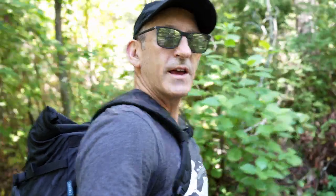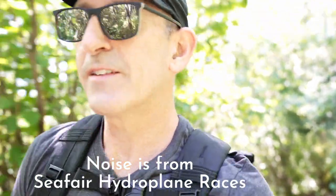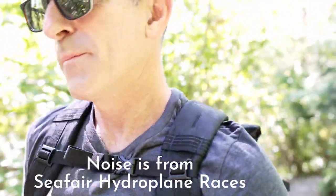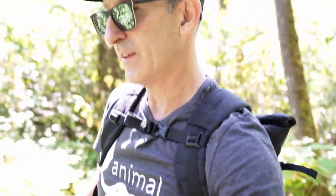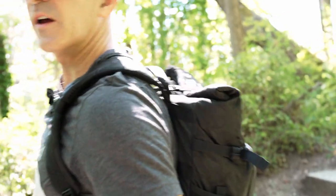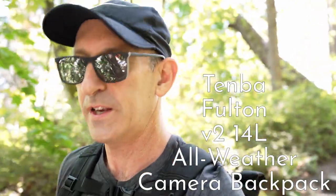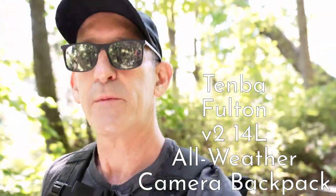This should give you an idea of the profile. Here we are out here. I've been walking now for probably a good 20 minutes or so, and it's a hot day, but I'm not hot because of this pack. The pack's really easy to carry. Right now I've actually got a lot of stuff in it. As far as the name goes, this is the Tenba Fulton V2 14L all-weather camera backpack.